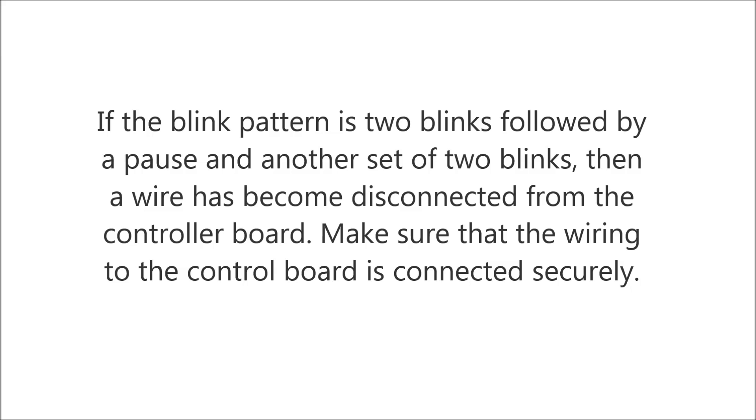If the blink pattern is two blinks followed by a pause and another set of two blinks, then a wire has become disconnected from the controller board. Make sure that all the wiring to the control board is connected securely.